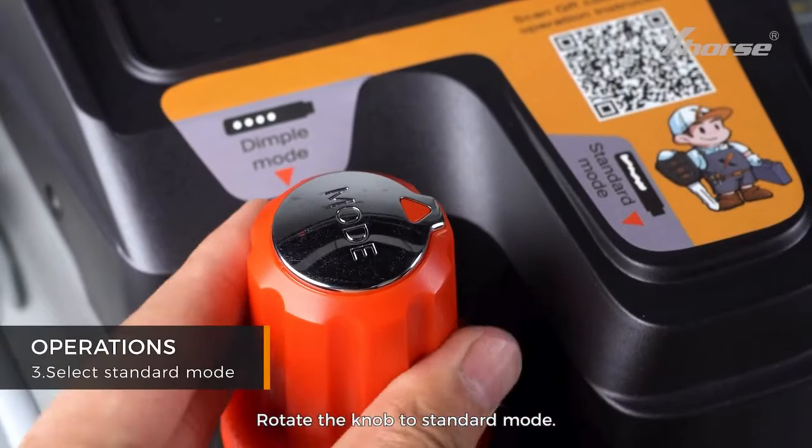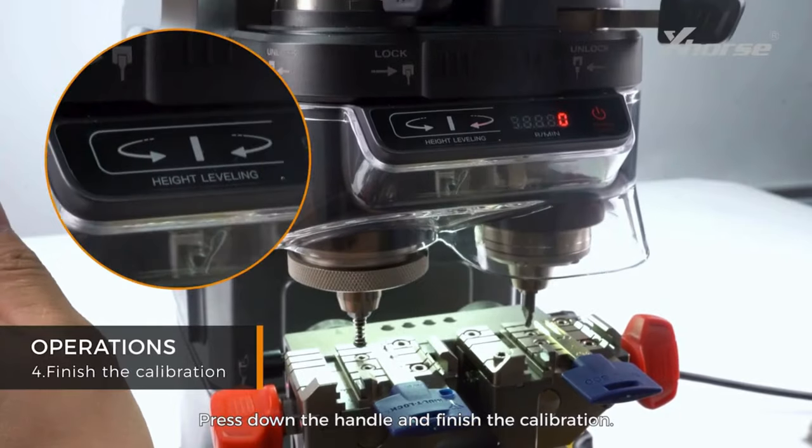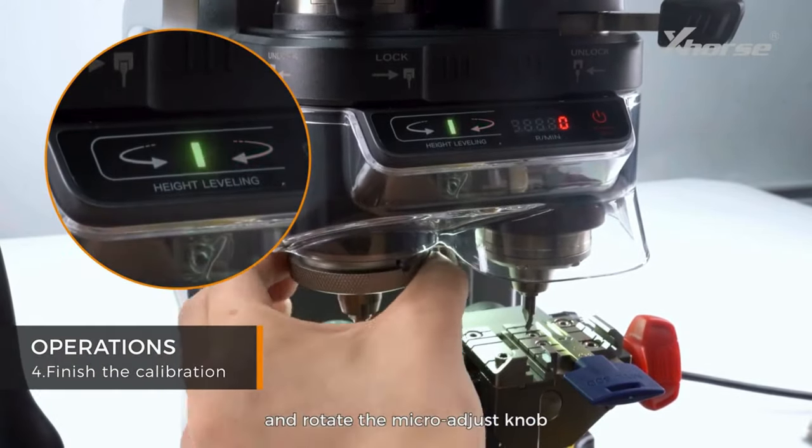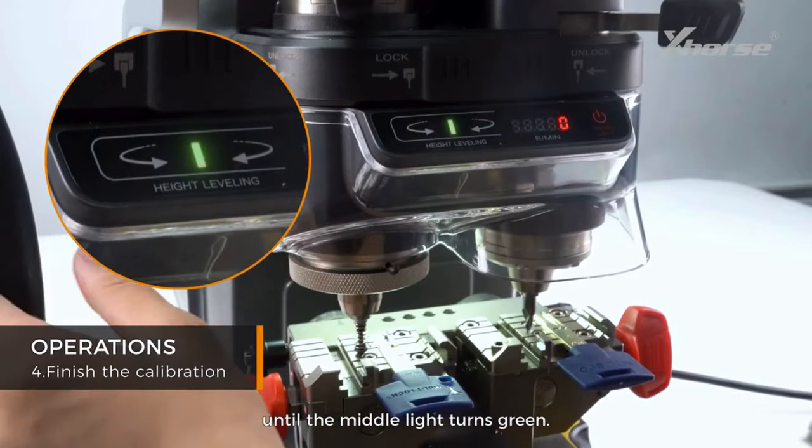Rotate the knob to standard mode. Press down the handle to finish the calibration. Follow the direction of the light and rotate the micro adjust knob until the middle light turns green.